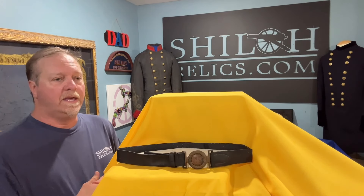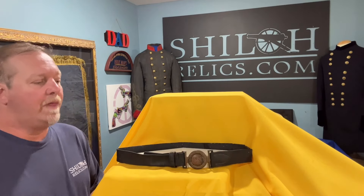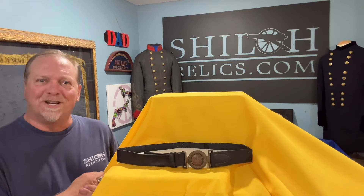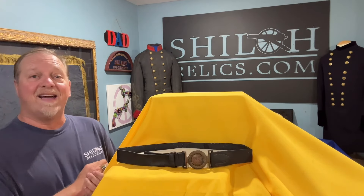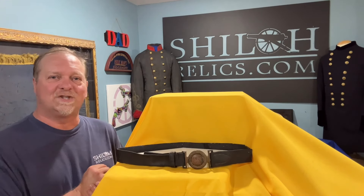The stick-to-it and the determination that those people had to fight that war that long. But this one is on the website — as of now, you can own it. It's a great piece of not just Confederate, but Civil War history.